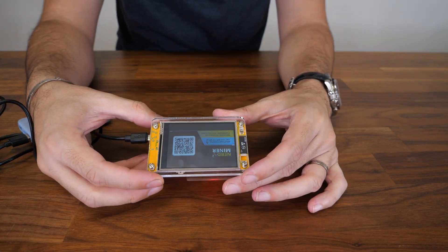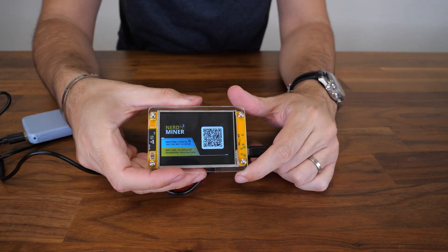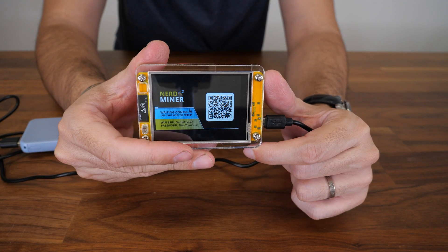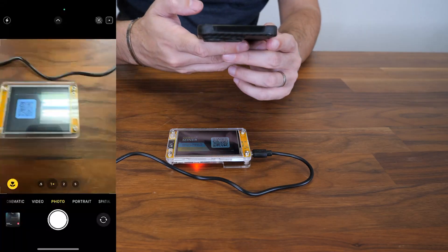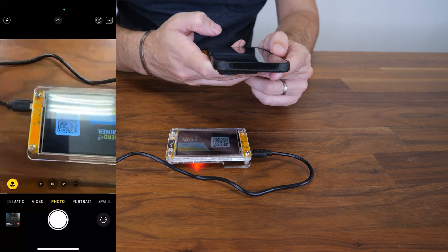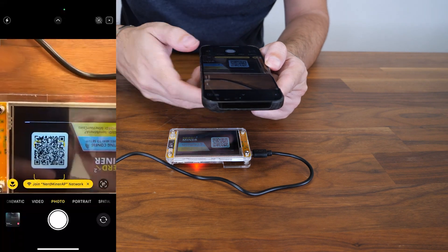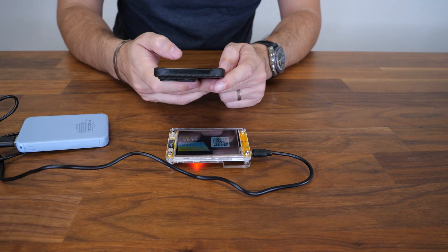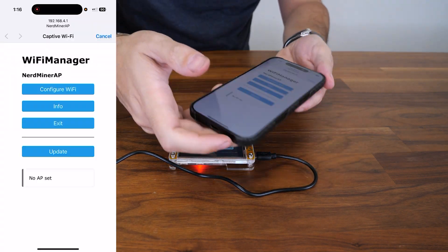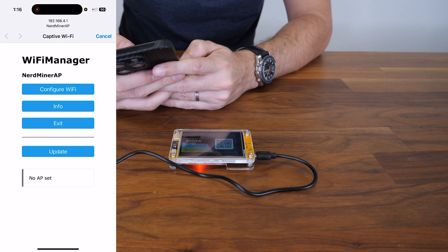It shows up like this and right away it tells you to scan the QR code. Pretty much that's it — just follow those instructions. We're going to do that right now together. When you scan it, it asks you to join the Wi-Fi network. Now this shows up on my screen and I'm going to configure my Wi-Fi.